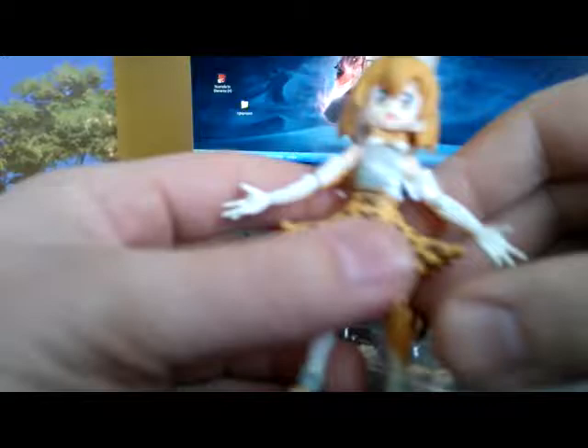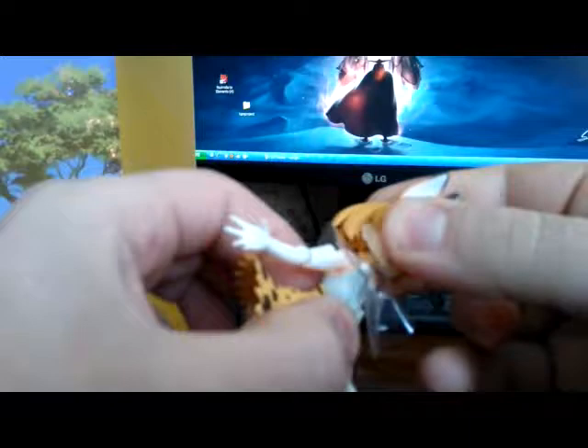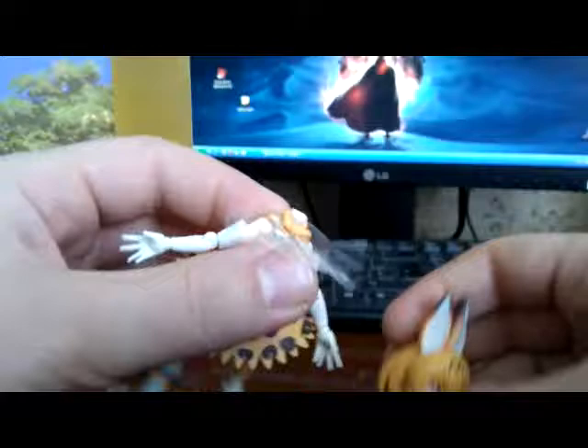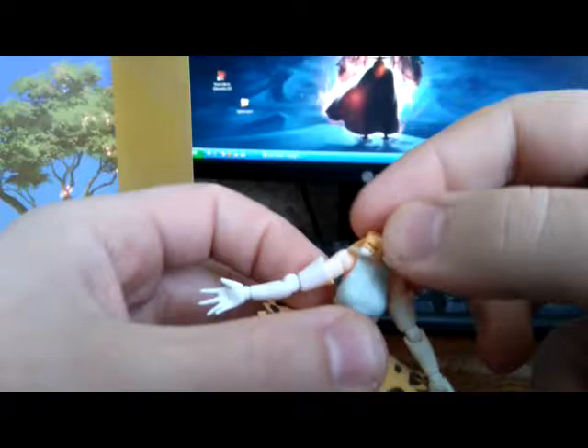For accessories we have something a little bit more, but let's remove everything else from the side and take a look at the figure itself. There's some protective plastic — I'm not sure how to remove it. I probably have to snap off the head first. It's my first experience snapping off a Figma head. It came out quite easily — you can remove the ribbon of course with the head.